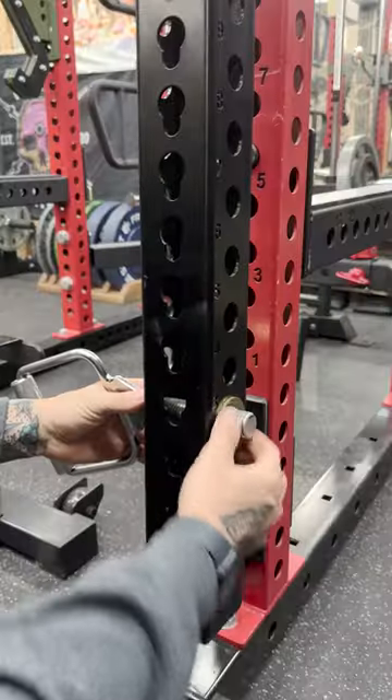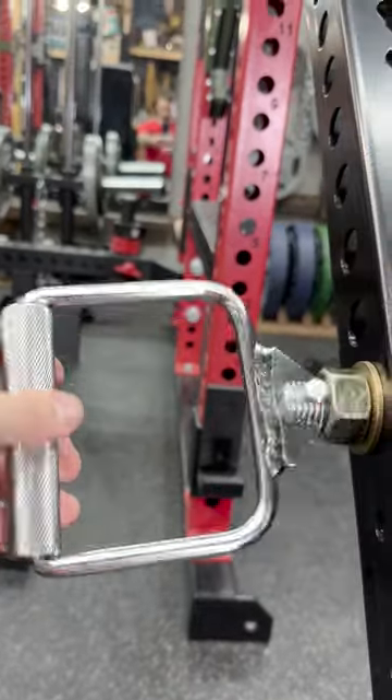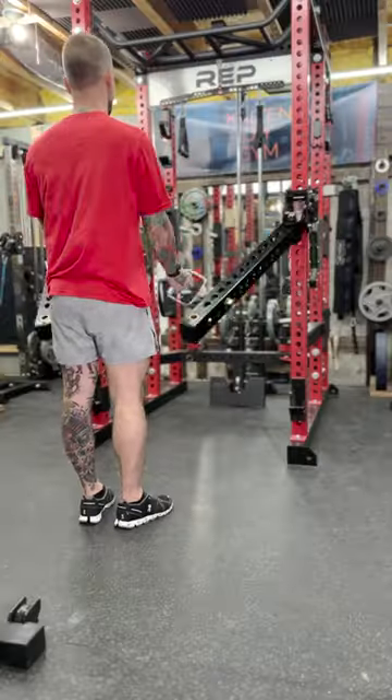I made some DIY articulating handles. They're ugly, but the idea has some real potential. Something like this from someone who actually knows what they're doing would be a real game changer.